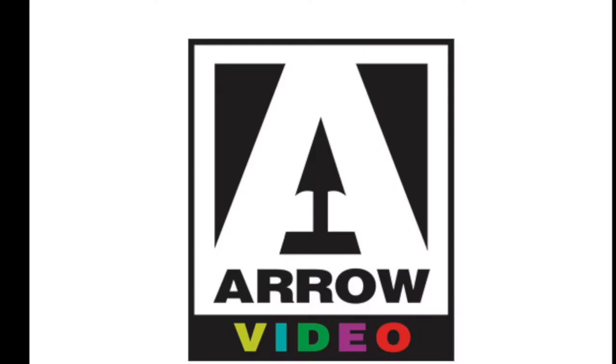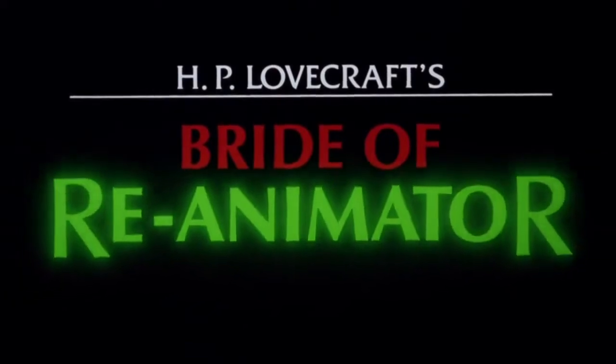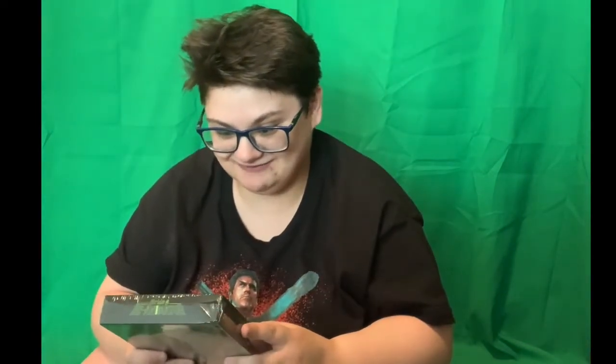It's the Arrow Video three-disc collectors edition for Bride of Reanimator. I have to say I'm totally shocked right now because this is brand new — it doesn't look like it's ever been opened at all. I would have assumed it would be used, but apparently not, and that makes me very happy.